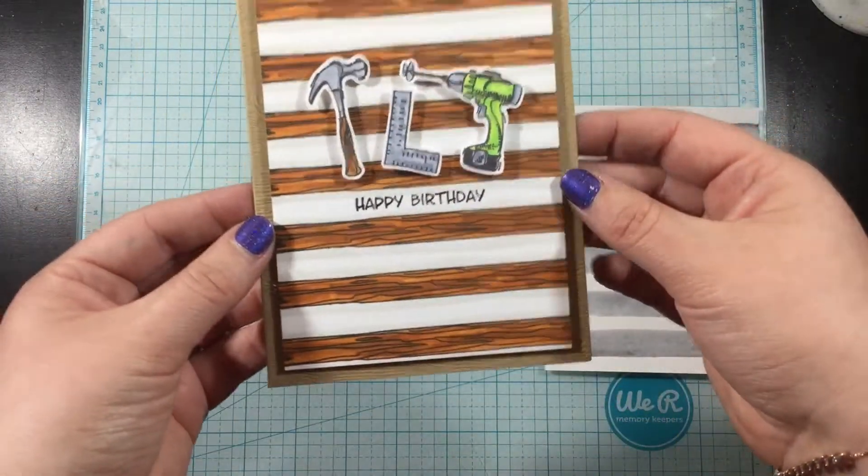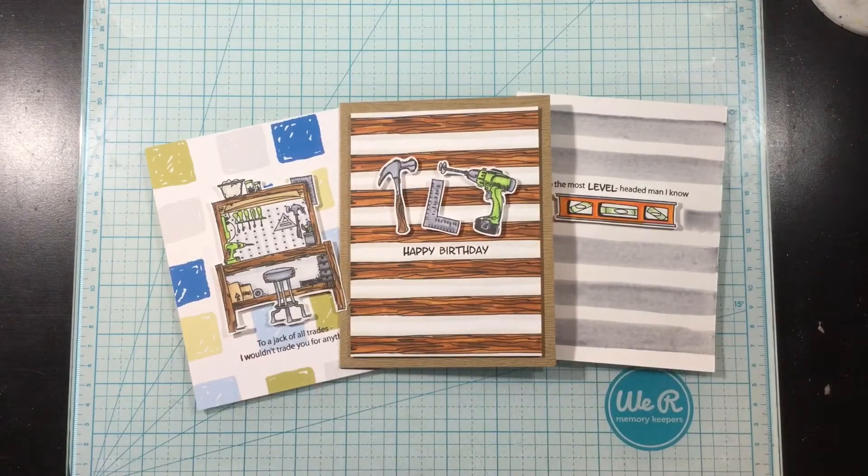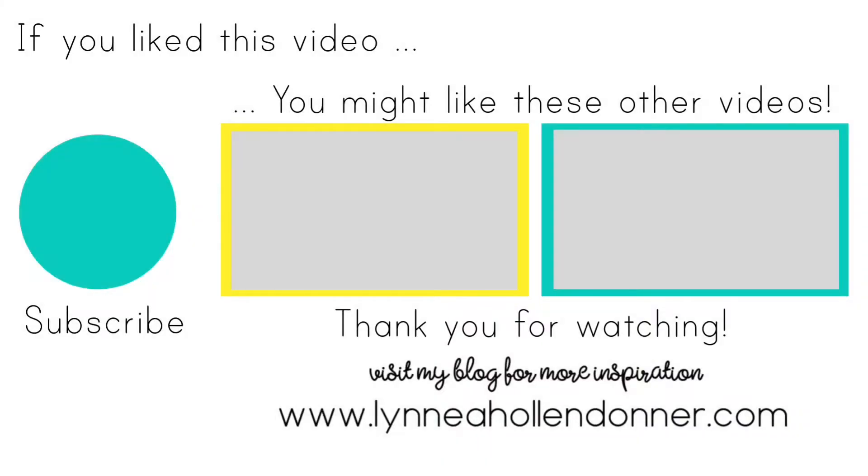Thank you so much for watching this video. I hope you were inspired and I'll see you again soon. If you liked this video and you'd like to see more from me, please hit that subscribe button that is on the screen now. And here are a few other videos that I thought you might enjoy.